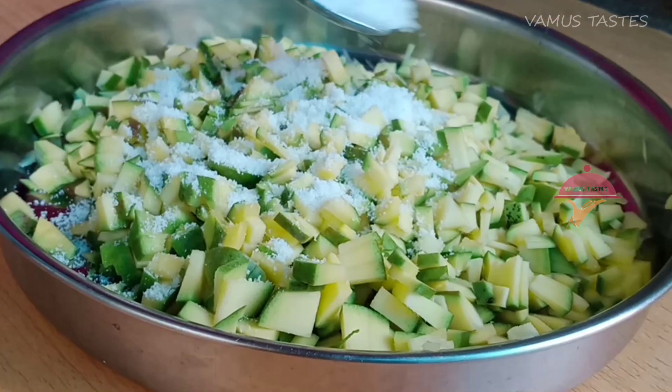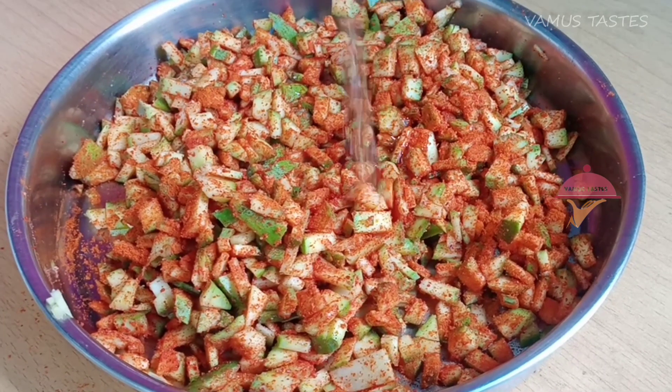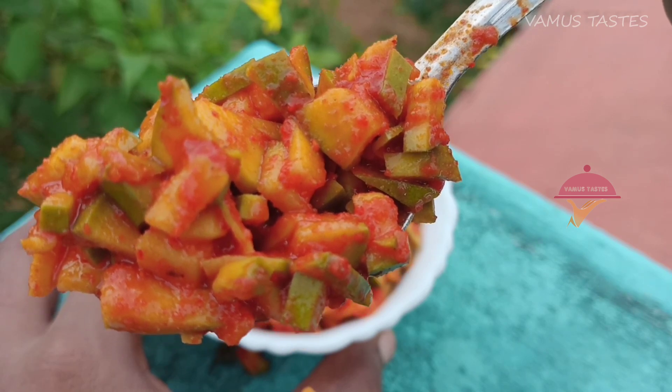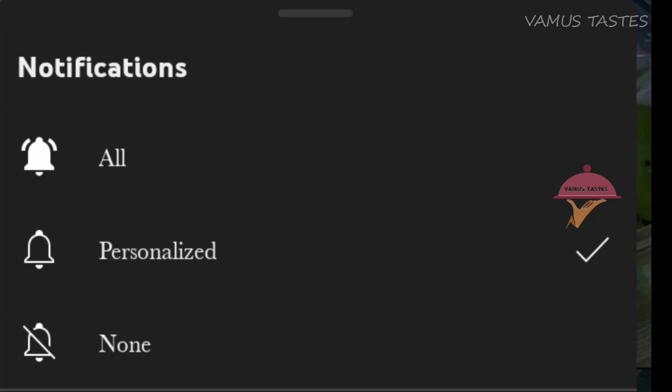Hi friends! Welcome back to my channel! We are ready to do the recipe for the manga charn. We are going to do all the videos. If you want to subscribe to our channel, please press the notification button. I will upload all the videos to you.